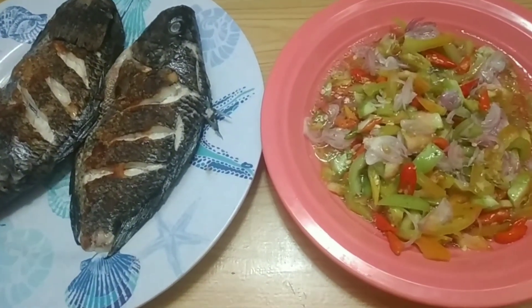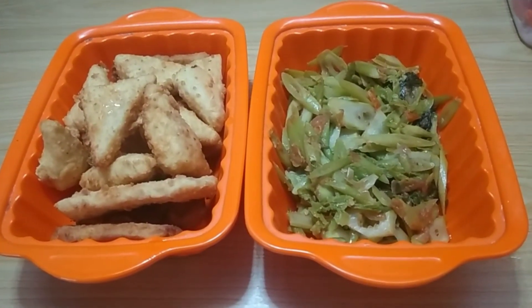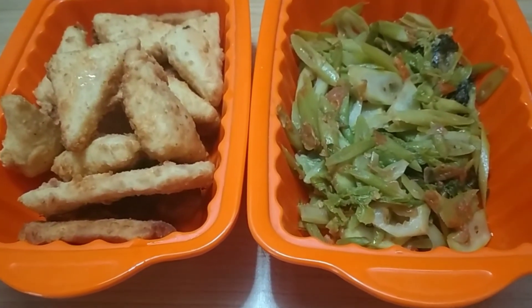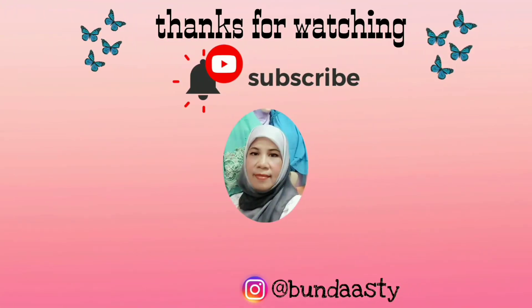Alhamdulillah, selesai sudah tiga menu simple. Dan ini hasilnya. Sekian dulu videonya, selamat mencoba, semoga bermanfaat. Tetap sehat ya bunda-bunda. Stay healthy, stay positive, stay happy. Sampai bertemu di video-video selanjutnya. Assalamualaikum warahmatullahi wabarakatuh.